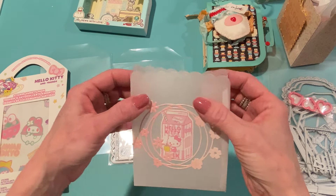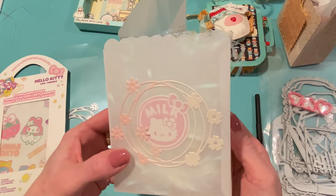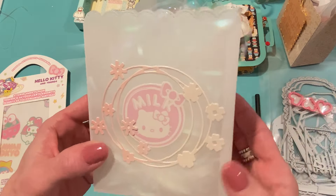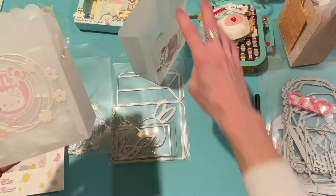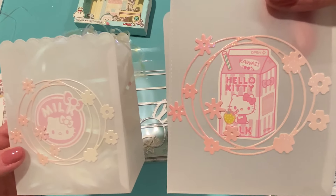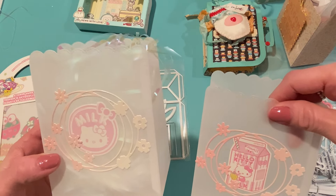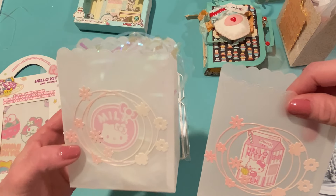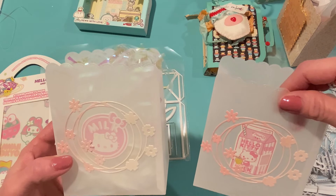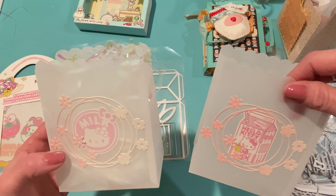I made another bag too. I put some iridescent shred in it just to show what it would look like — it looks like it glows from within. I love this pink-and-white Hello Kitty milk sticker. I did the same thing with the paper: this one I used more of the white side because there's more white in the sticker, and the other one I used more of the pink side. As I was making these, I was watching Polka Dot Pine Cone — hi Monty! — and she made a beautiful project with the Easter Bunny die set using pretty printed vellum from Hobby Lobby.